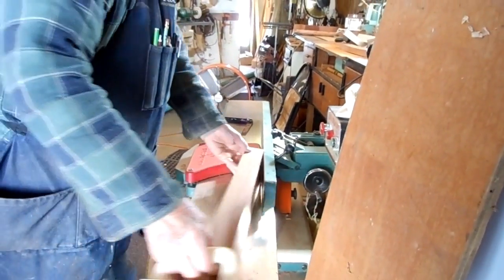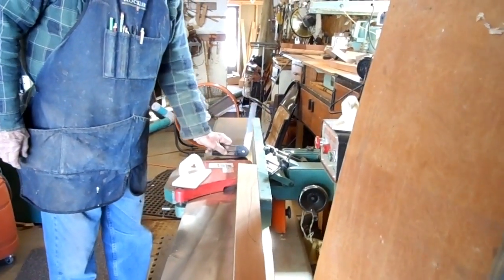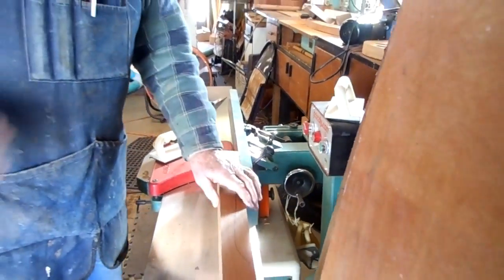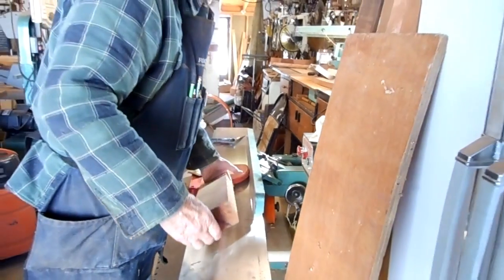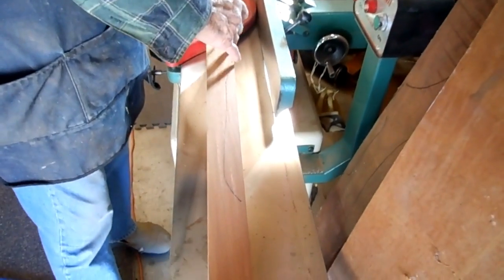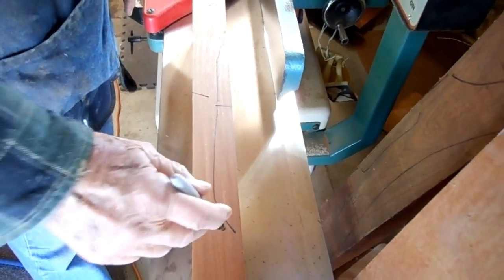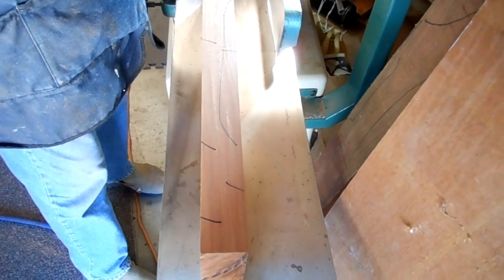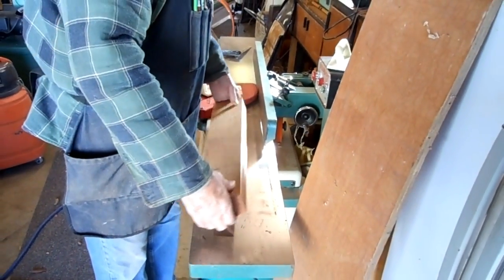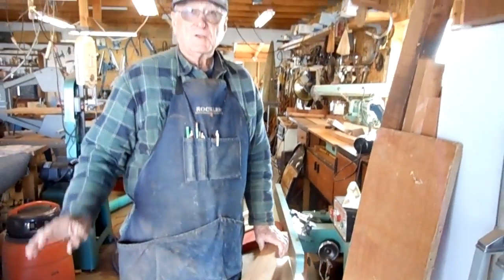If you've got a planer, which is really the best way to do it, set it with a gauge at 5 degrees and lock it in place. Before you plane it, I suggest you take a felt-tip pen and mark three marks on each edge. The reason is because when you're planing, sometimes you're not sure whether you got the whole board correct. With those marks on there and you run it through the planer, when those marks are gone, you know it's planing correctly.